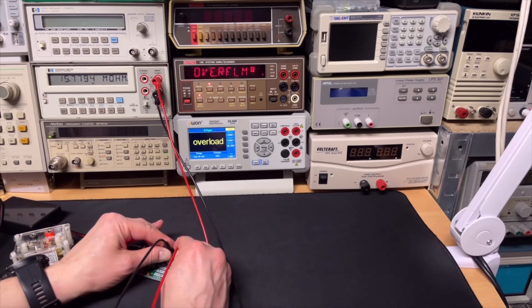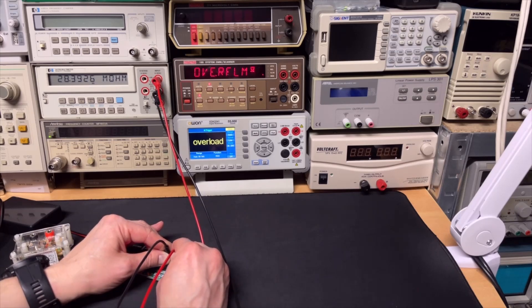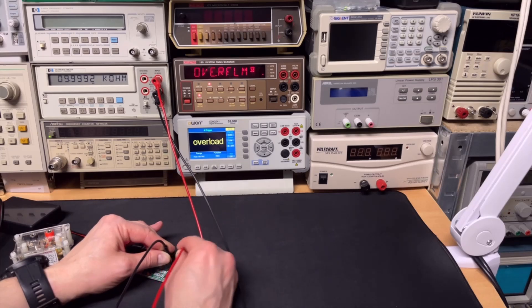Let's see what they say in the 100 — here it is also below. The HP and the Keithley are both just fractionally below, and they are a little bit above — just below, and they are above.